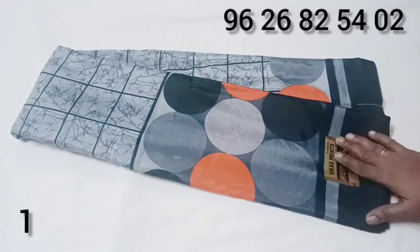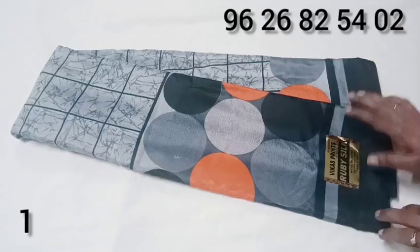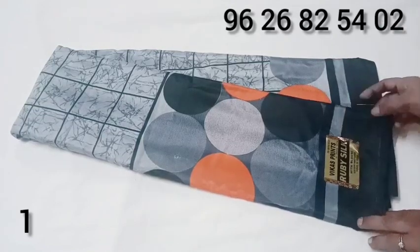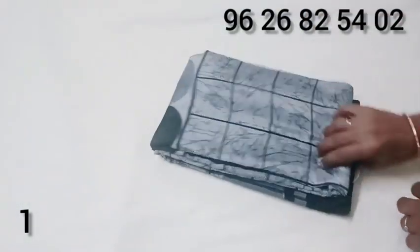This is the orange, black color combination. We will purchase just at 2.95 rupees. You can use this shirt to wear with a black blouse. Just 2.95 rupees.